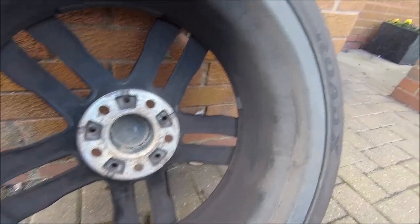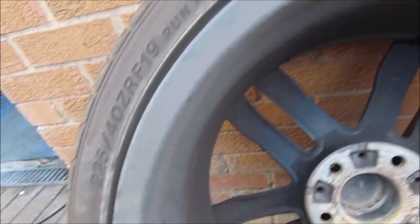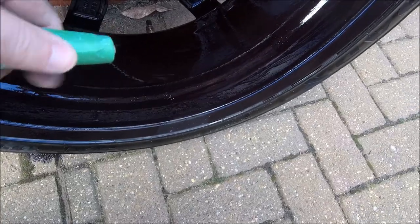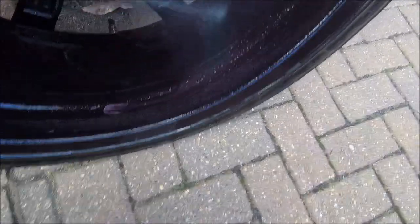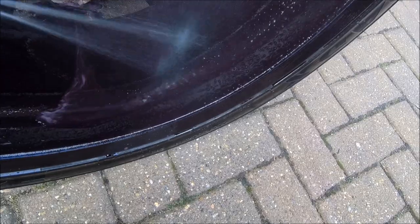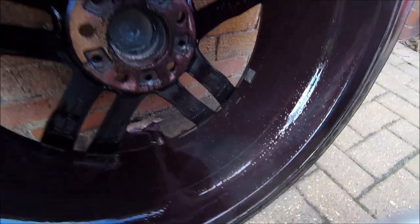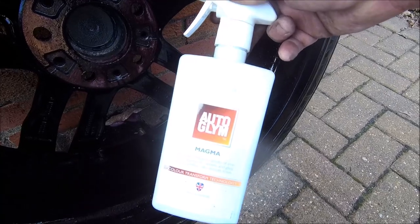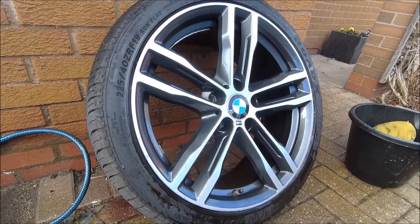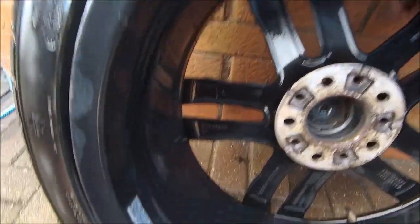Now for a bit of wheel detailing, get all this grime off here, make it look nice. Look at all that gunk - wash it away. In case you wonder what I'm using, Auto Glym to the rescue with a magna. There you go, that's a bit better, and tidying the inside as well.